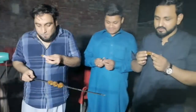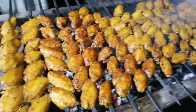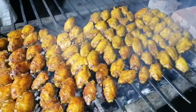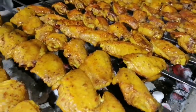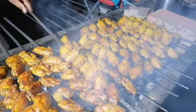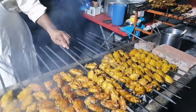We've probably eaten this for the first time. Welcome to Jugno Food. Friends, today's recipe is very popular — it's very popular in barbecue. These are chicken wings, which are with skin.